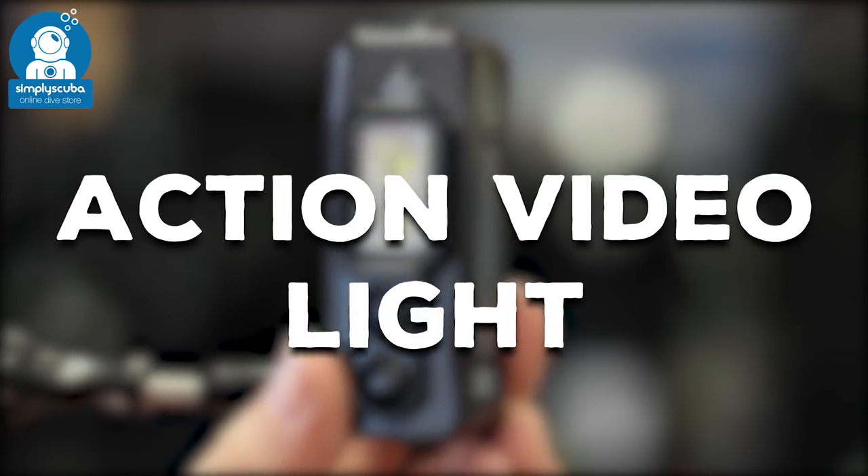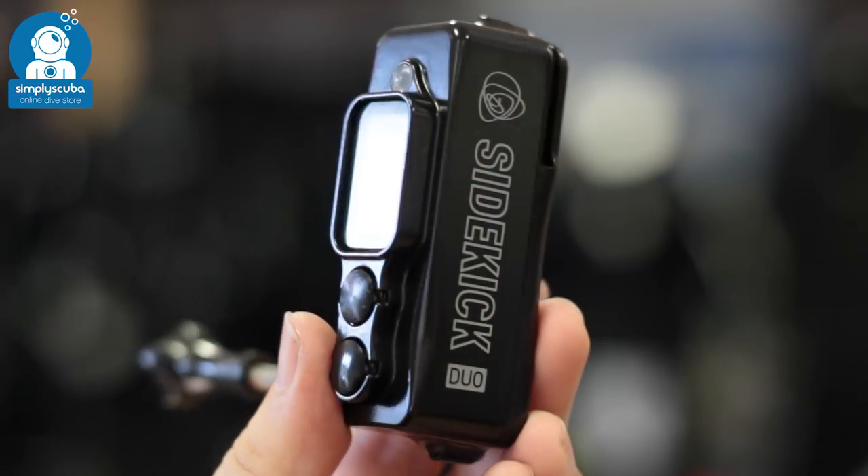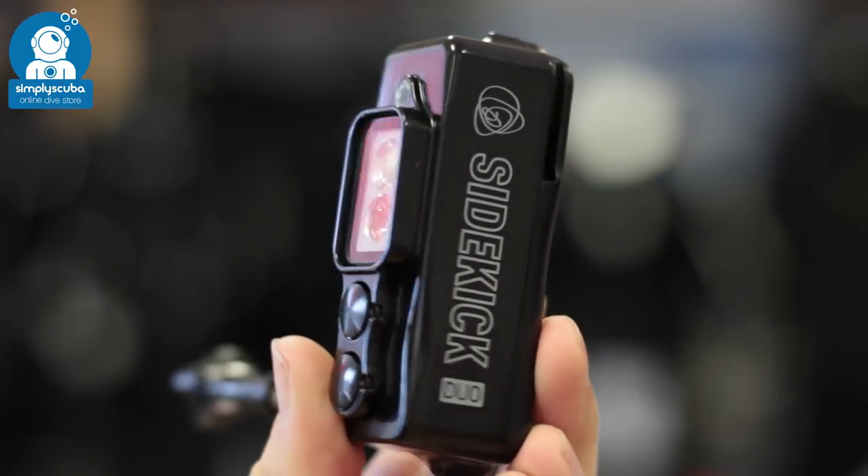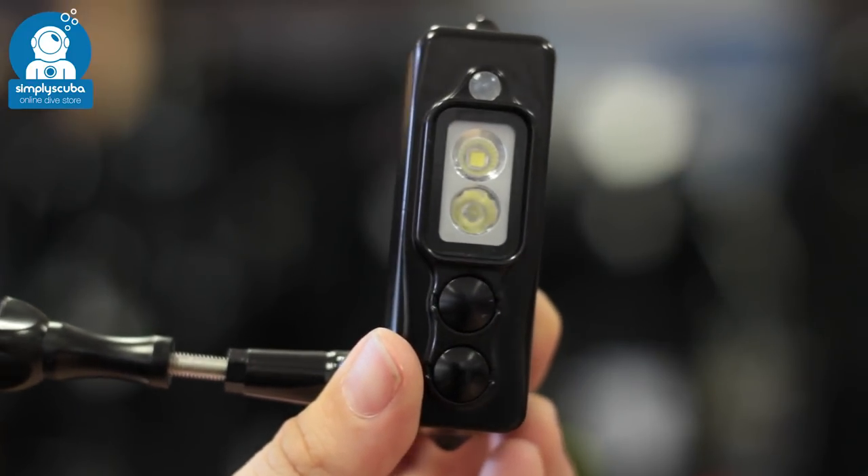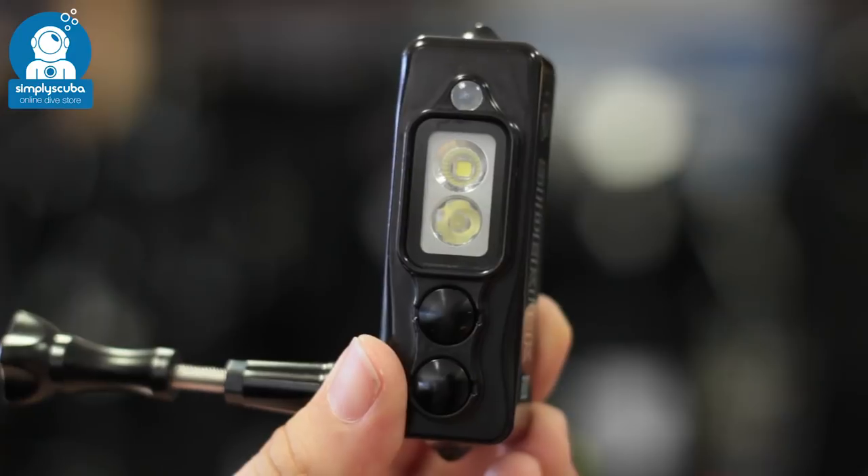Action video light. Action video lights are compact video lights with a wide angle beam and a smooth beam as well, but they're made for action cameras like the GoPro that can go anywhere, so they're nice and compact.